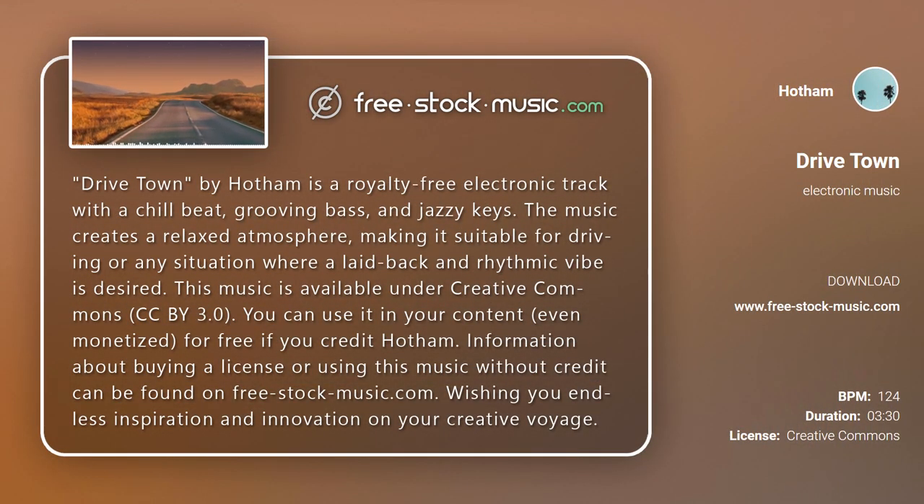Drive Town by Hotham is a royalty-free electronic track with a chill beat, grooving bass, and jazzy keys. The music creates a relaxed atmosphere, making it suitable for driving or any situation where a laid-back and rhythmic vibe is desired.